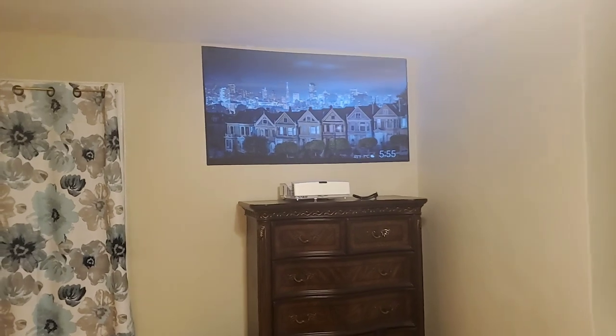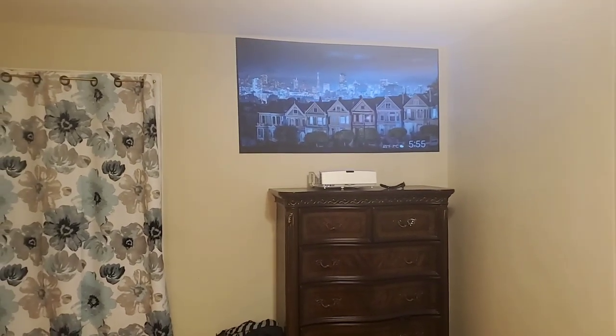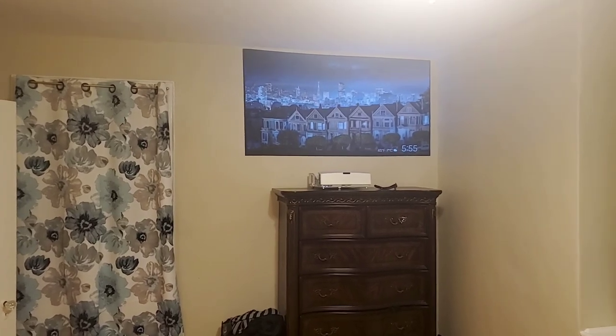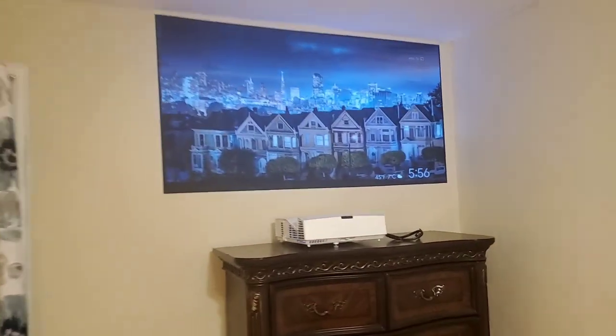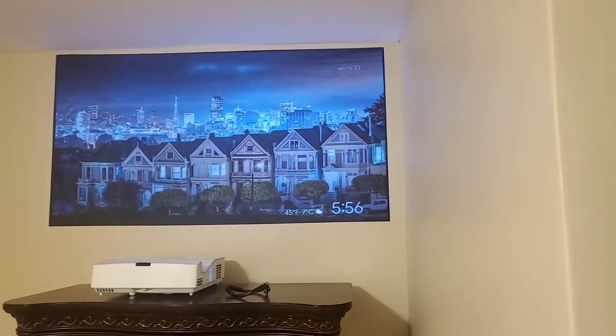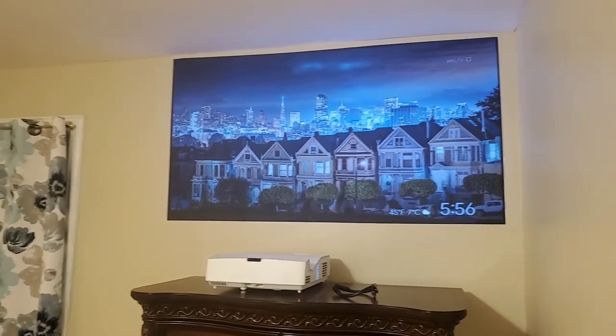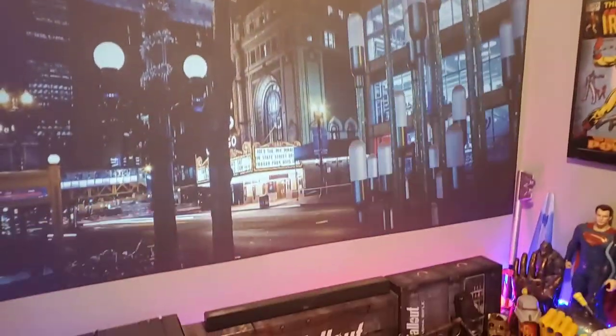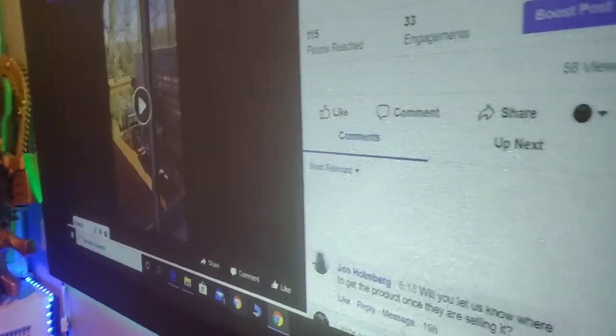My girlfriend slash wife, which I've been with for about five years, can sit here reading her books and magazines, and I can watch my TV shows without worrying about the lights causing the picture to wash out or fade. This is the beautiful thing about having true ambient light rejection technology. Our screen paint is called Supreme 8 Ambient Light Rejection Screen Paint. It gives you the ability to paint just about anything you want. Why sit in the dark all day because you're afraid your screen is going to wash out on you?